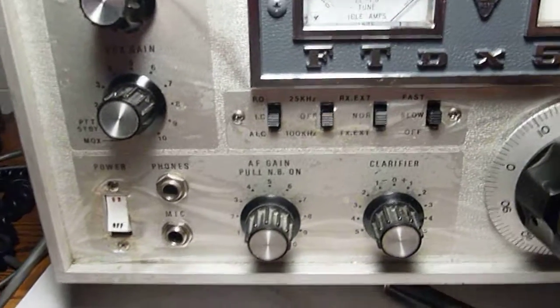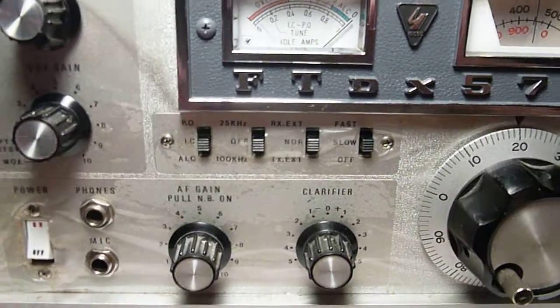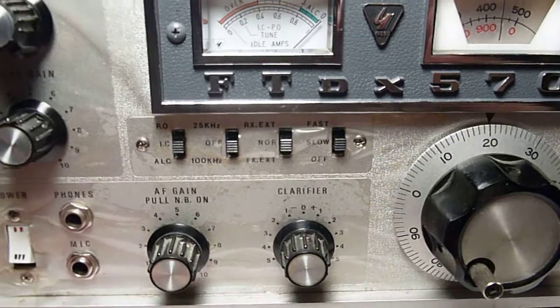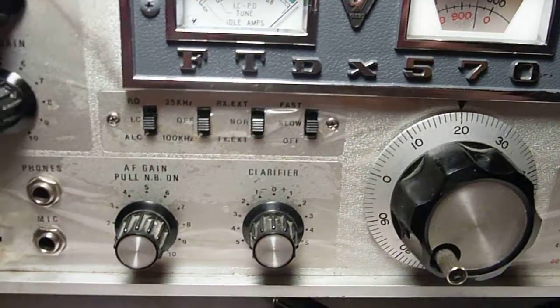The switches for the meter for power output, IC, and ALC. 25 and 100 hertz calibration signal, external/internal VFO switch, and slow, fast, and off AGC.